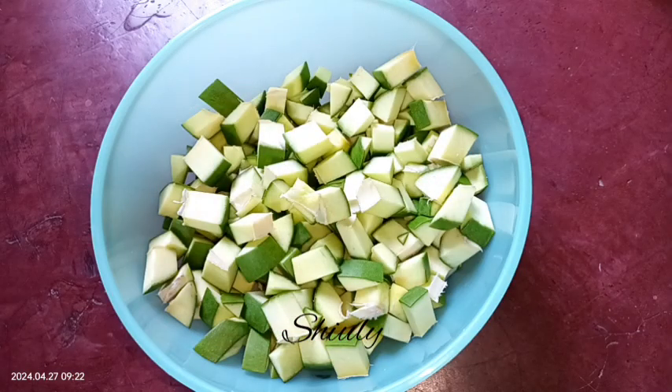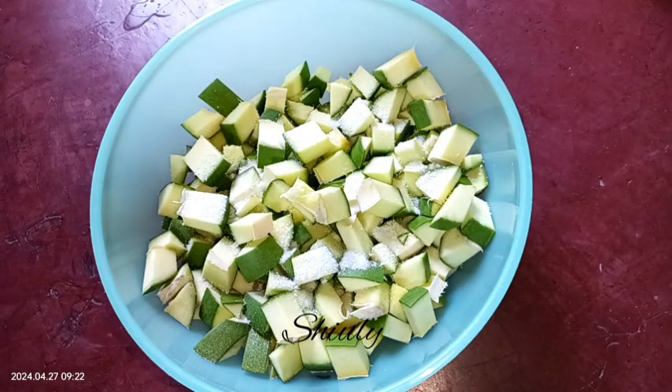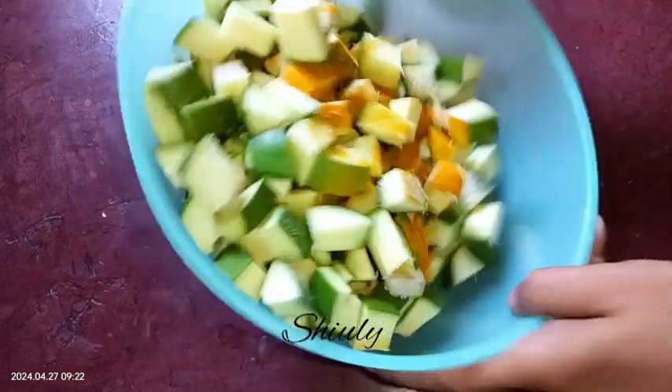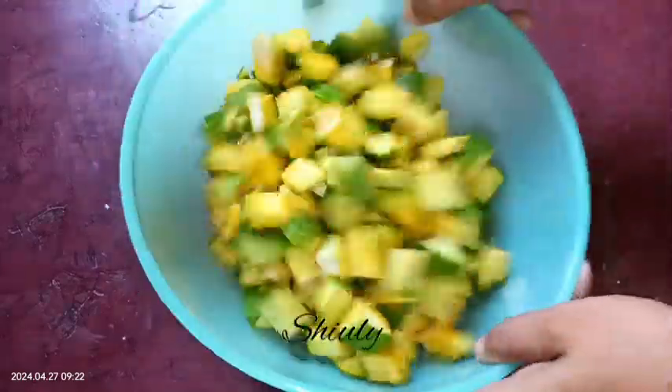All of them are done. Now we need to add some salt and turmeric powder to the mangoes. I'm using only one teaspoon of salt and half teaspoon of turmeric powder. We need to mix everything very well — we should not use our hands for mixing; use a spoon instead.